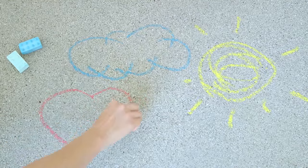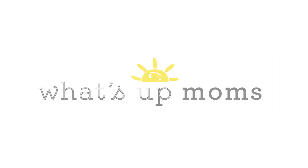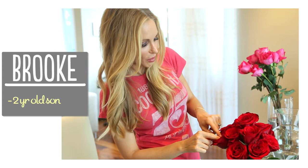Hi guys! Summer's in full swing and Lincoln and I have been spending a lot of time outside, so I thought it would be fun to try making our own sidewalk chalk in creative shapes and colors. I couldn't believe how easy it was, so today I'm gonna show you my favorite recipe so that you can make your own at home. I'm Brooke and I'm passionate about making beautiful things for my family on a budget.